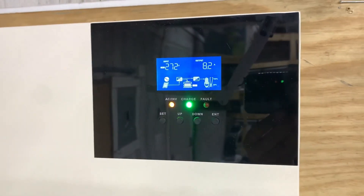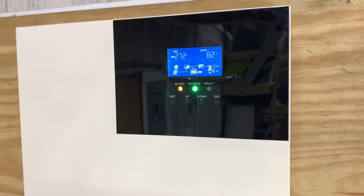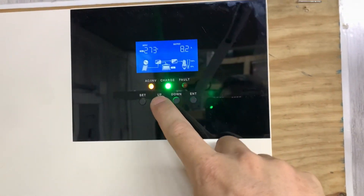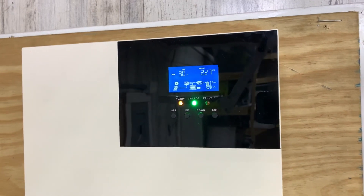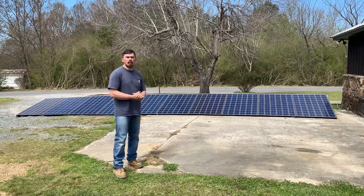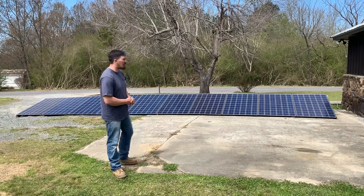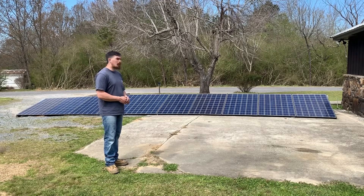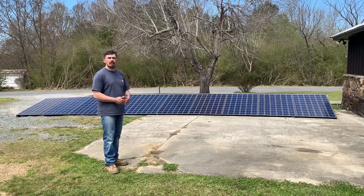8.2 amps — that's a little scary because I'm wanting two strings hooked up and this is a max 16-amp input. We got a little better results out of these 10 panels than we did the last 10 we reviewed — about 150 more watts combined. I'm pretty impressed: 2.25 kilowatts out of these panels.